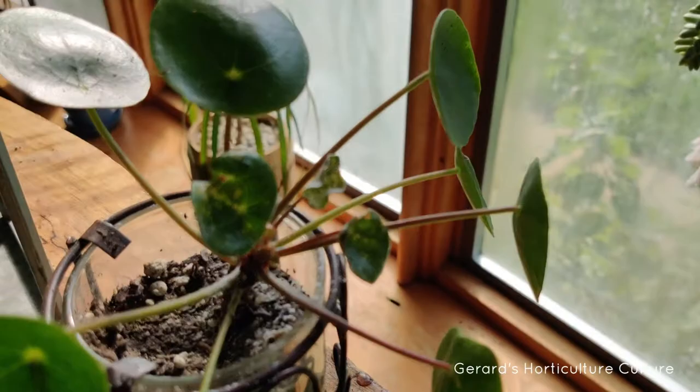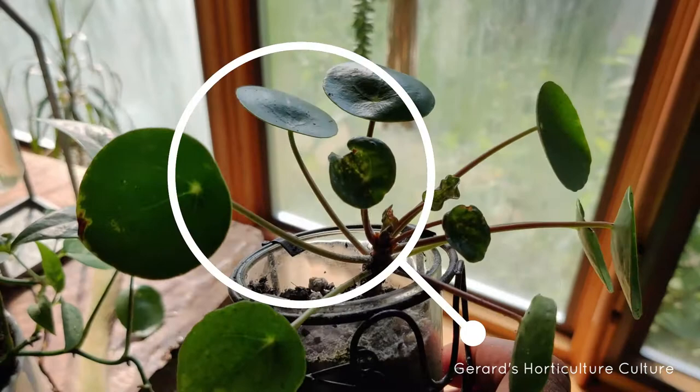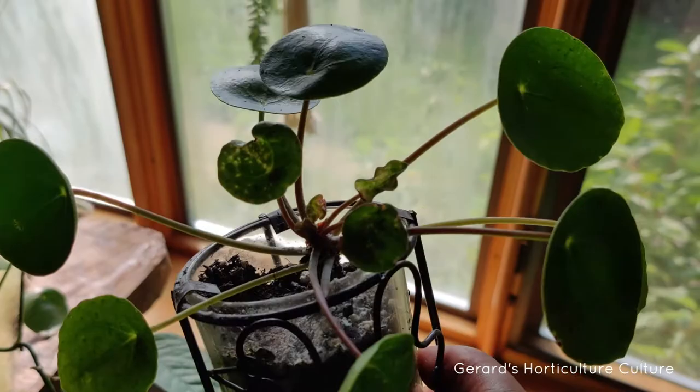They were basically sucking the life out of the new growth of my pilea. If you notice your plant is suffering with aphid damage, you'll see certain signs — the leaf will basically start to speckle. You'll see holes, bright patches, green but then clearer, whiter spots on them. That's basically how you'll know you've got aphids.